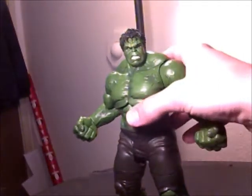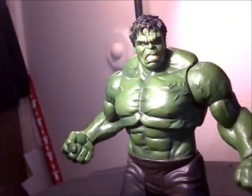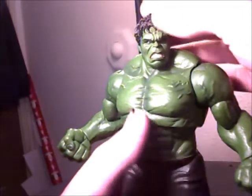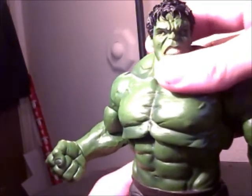This is my first Marvel Select figure. I am going to be purchasing — or rather I'm on the hunt for the Colossus, and the Rhino that comes out next year. Oh my god, I cannot wait for that. I'm still trying to find a Thanos and a Juggernaut. The big characters are always worth getting as far as Marvel Select.